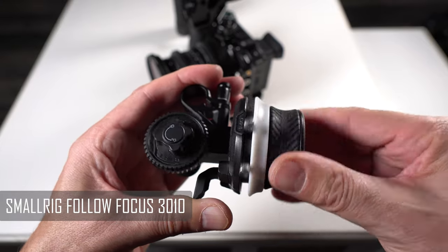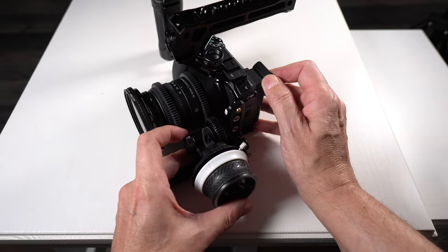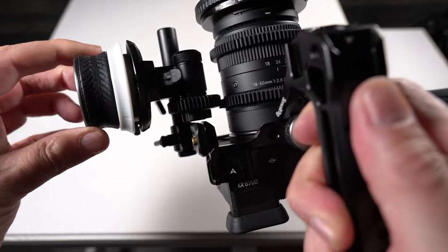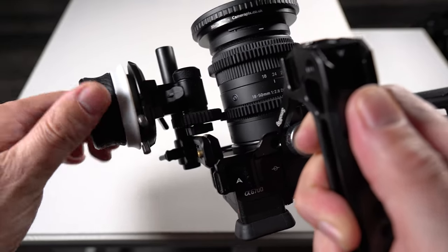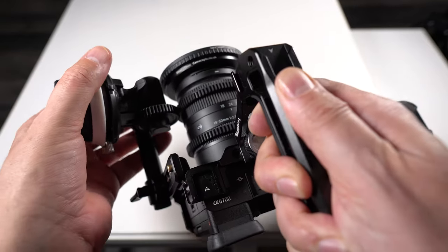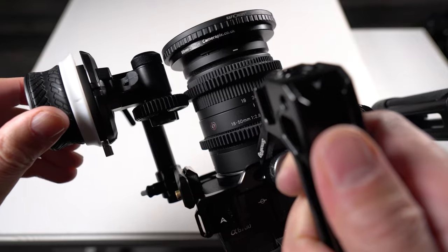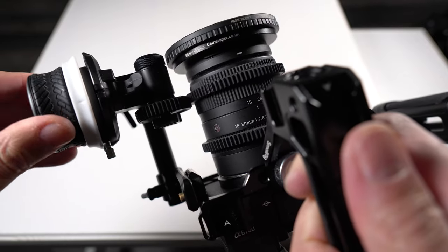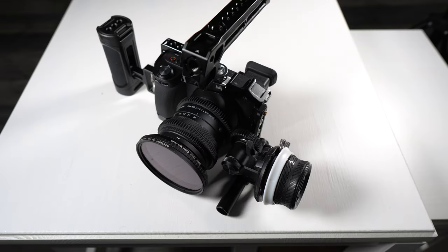Next we're going to be adding the SmallRig follow focus system, which is very easy to install as we've already mounted a rail to the side of the lens. We just need to make sure that the gearing marries up to the focus ring we previously installed. The reason we added a second rubber focus ring to the zoom function on the lens is so we can move the follow focus system forward and use it as a zoom system.